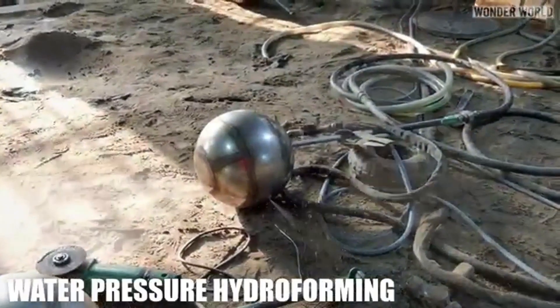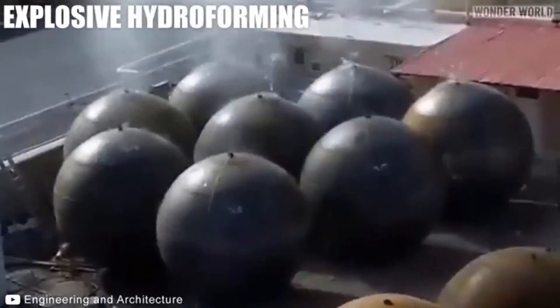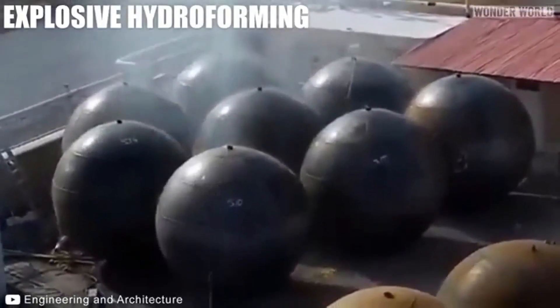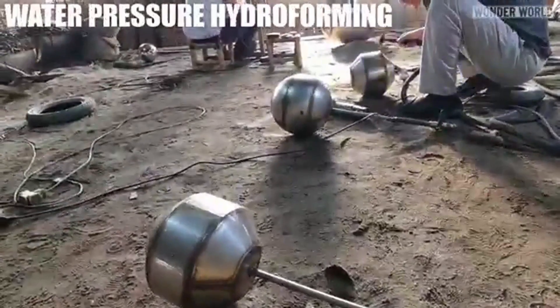Explosive hydroforming uses a small explosive charge inside a water-filled metal structure. The explosion forces the metal outward into a spherical shape, offering precise, rapid shaping for large or complex forms.